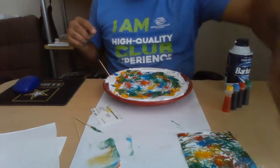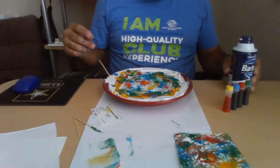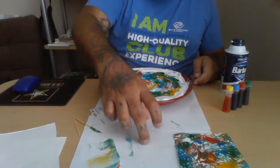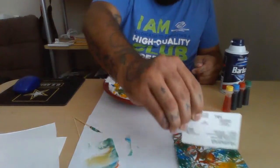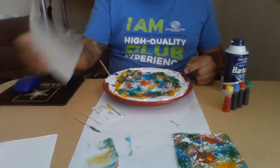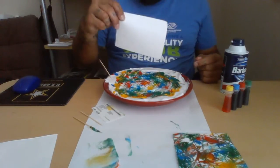Hi boys and girls! Today we're going to make some foamy, colorful art. This is what you get when you press it into your plate - we'll get into that. You're going to need some shaving cream, different colors of food coloring, toothpicks, and cardstock paper - a thicker type of white paper works best so it can pick up all the colors.